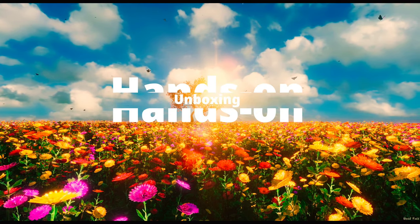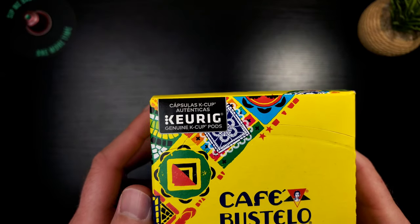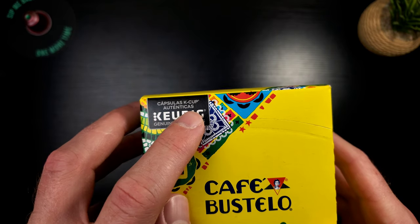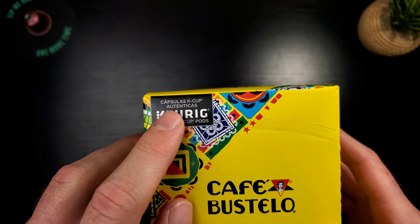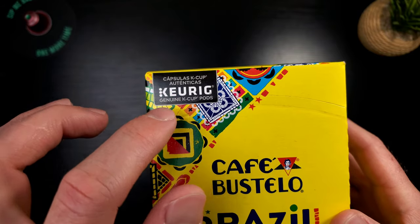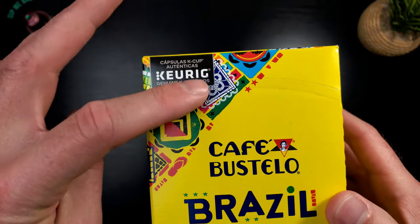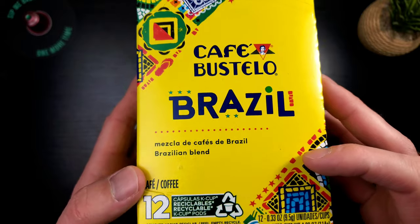Let's take a look at this box. Up at the top, for the first time on this channel, you have something written out in a different language — looks like it's possibly Spanish. I'm guessing it says genuine K-cups, which is the stamp of approval you want to see. This artwork is absolutely phenomenal — I love it so much. Cafe Bustelo Brazilian blend.